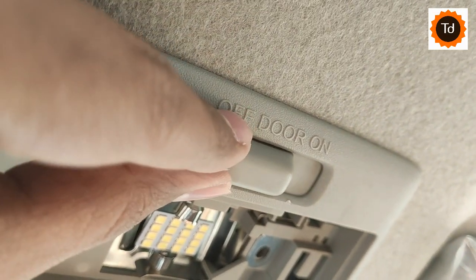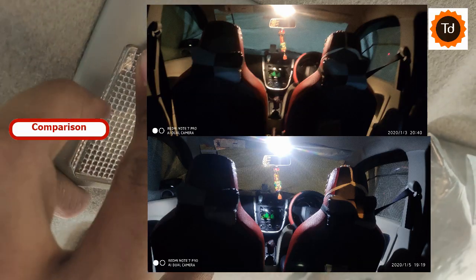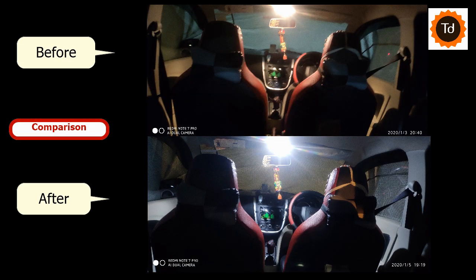Close the light cover back as is, and that's it. From these two images, it is evident that the LED dome light is around 30% brighter and better than the pre-installed bulb with the Maruti Celerio.